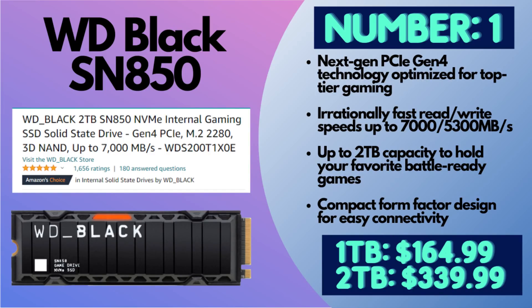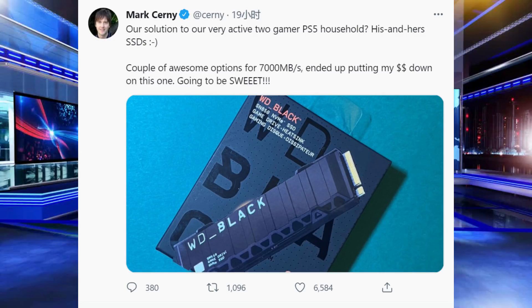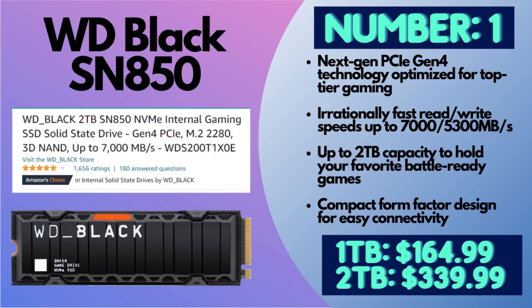This is the number one SSD on the list and my number one recommendation, because the person who literally designed and created the PS5 — Mark Cerny — tweeted out that this was the SSD he was going to buy. It just received a price cut as well, so you should be paying $164.99 for a one terabyte or $339.99 for a two terabyte, if you're looking at this in 2021.